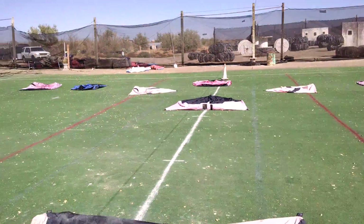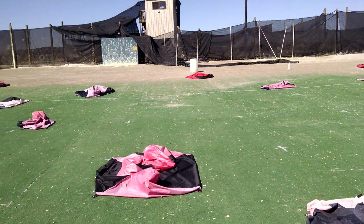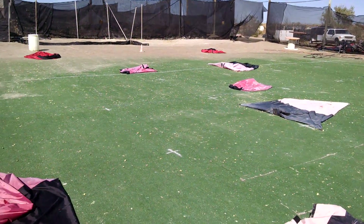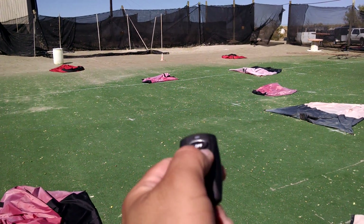Here we are at Red Dot Paintball doing the 10-bunker self-inflation remote test that we promised you last week. We're standing around the 50. I have the on-off button right here. We're going to go ahead and get the bunker started right now.